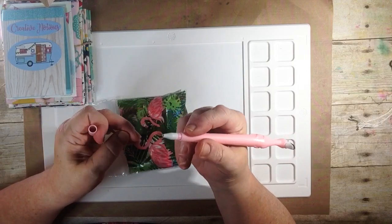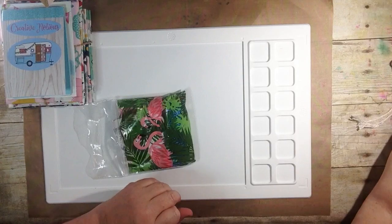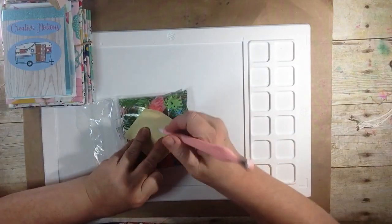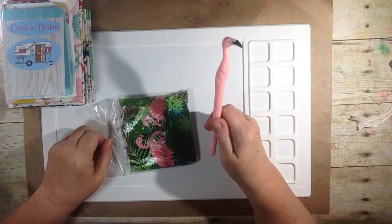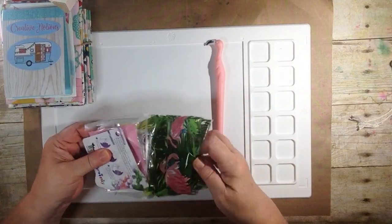There's a little tip on here. Oh, how cute is that? It's black. Love it. I can't wait to take that to work tomorrow. Everybody's going to be like, where did you get that pen? Creative Notions. Thank you, Vicki and the gang.